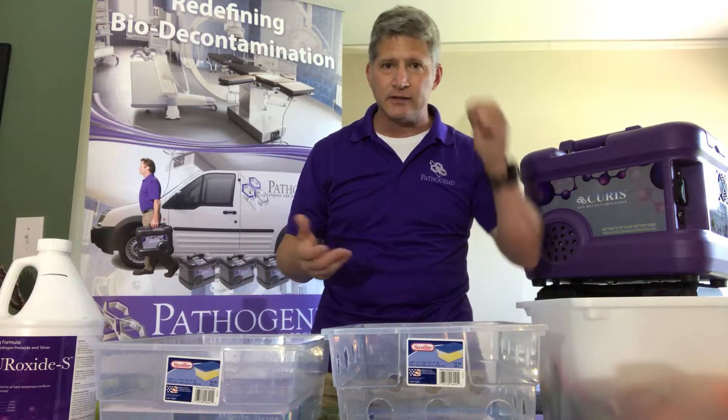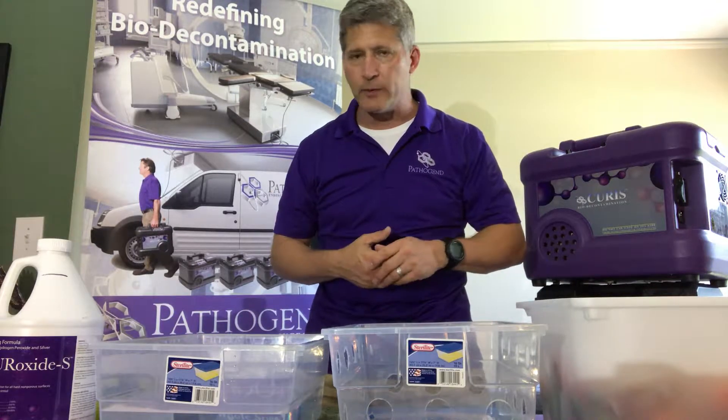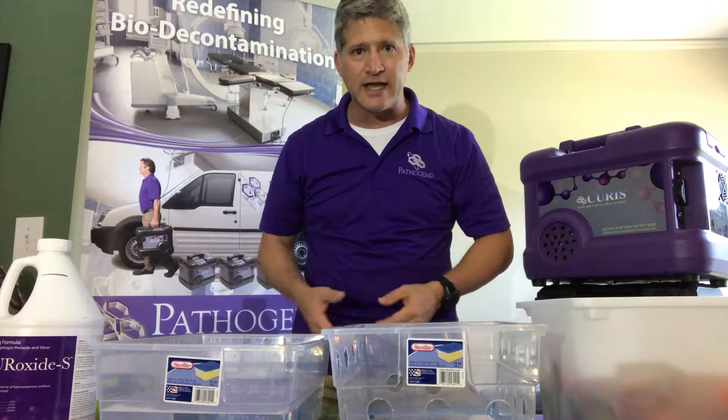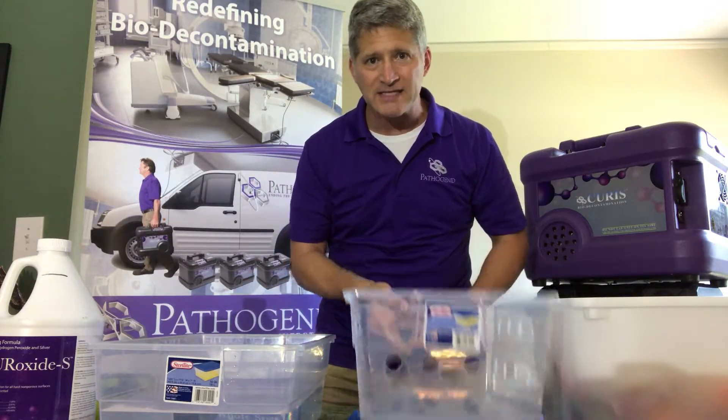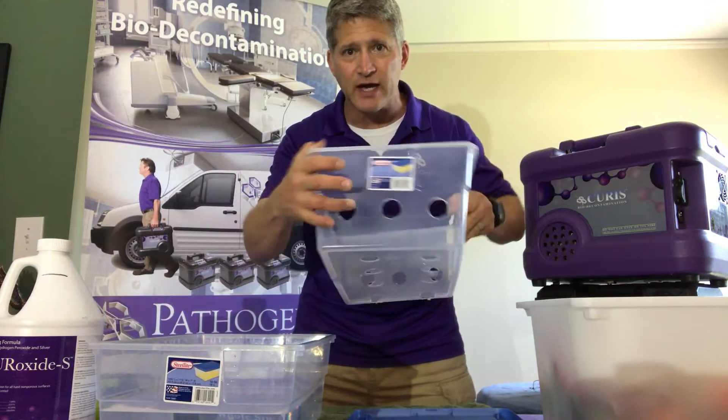How's an easy way to disinfect these toys, if not nightly, at least once a week? I'm going to show you a technique you may want to think about. A lot of daycares have toys in plastic bins. This bin has already been drilled out — I'm going to show you how easy it was.